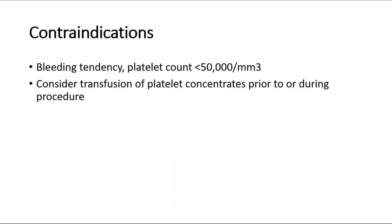These are the contraindications to this procedure. If the patient has a bleeding tendency or platelet count is very low — less than 50,000 per millimeter cubed — consider transfusion of platelet concentrates before or during the procedure.